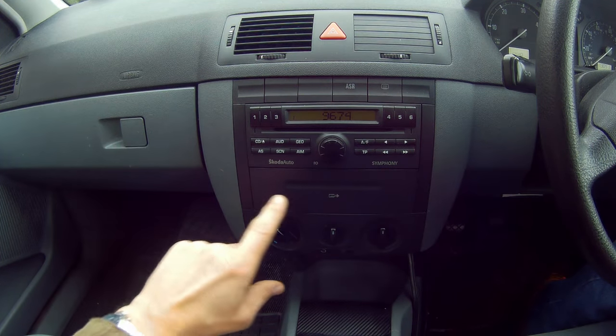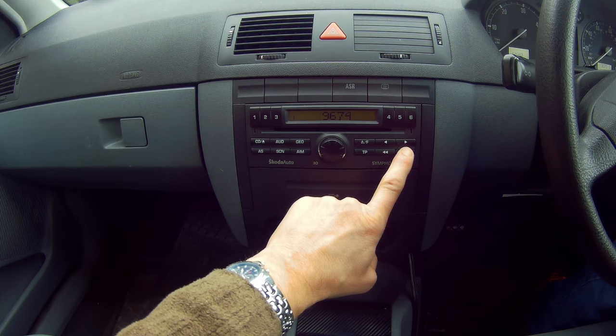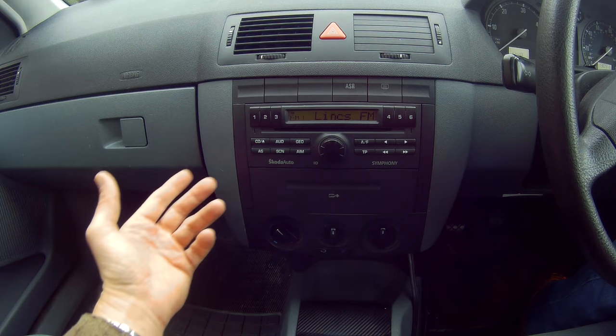Once you've entered the correct number, press and hold the fast forward button. LEARN appears, and the radio starts.